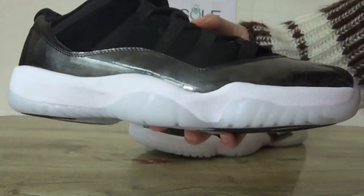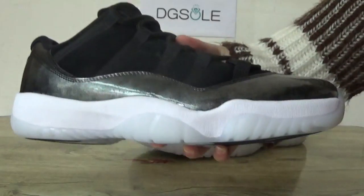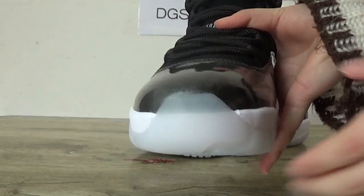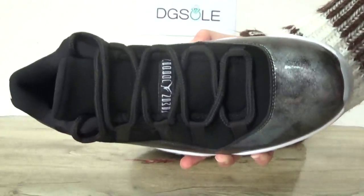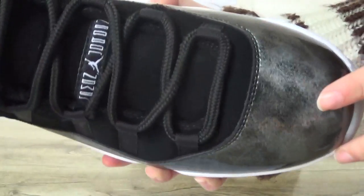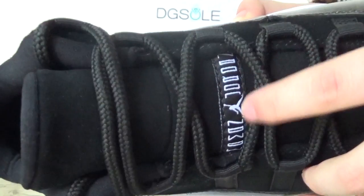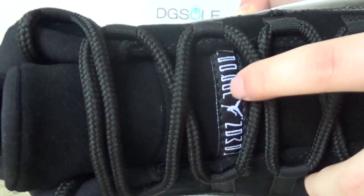You can also catch the pure white midsole here. Check the top box, the front, the pencil letter, and you can catch the shoe lace and the Jordan Jumpman label here.